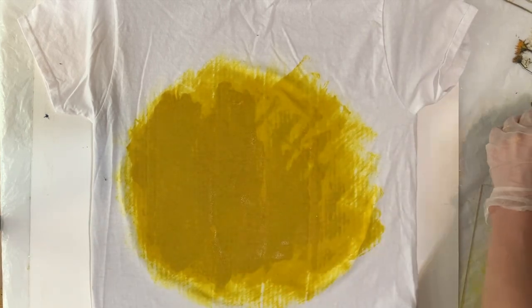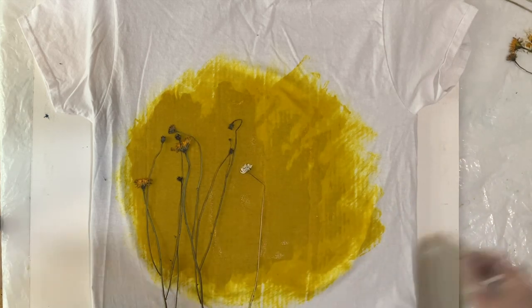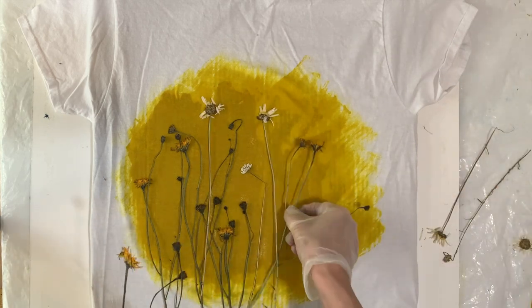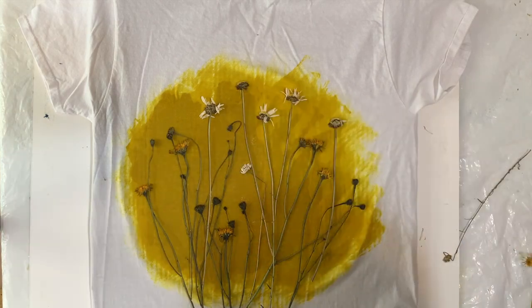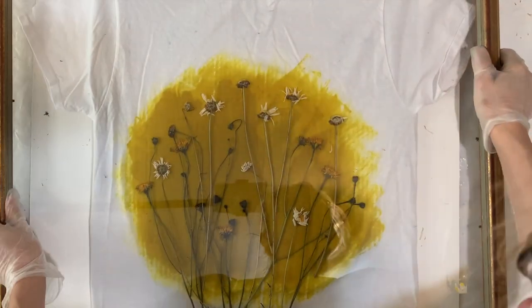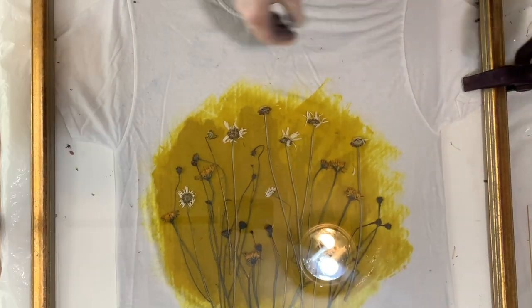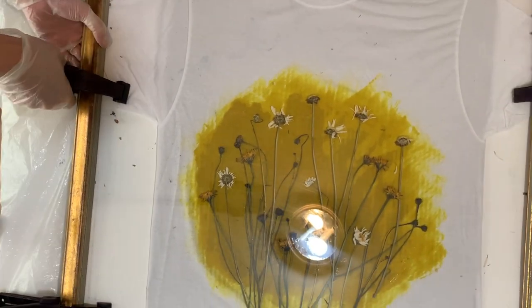Once it's all spread out, it's time to add the flowers. This stuff is light sensitive, but you can do this project with the lights on inside. I'm just coming in and arranging the flowers in a nice way. I wanted to alternate between the daisies and dandelions to give it some visual interest, and I wanted to have a lot of flowers but also feature the stems and have some breathing room. I feel like this wildflower look is really trending right now. Once I get the layout right, it's time to clamp it.